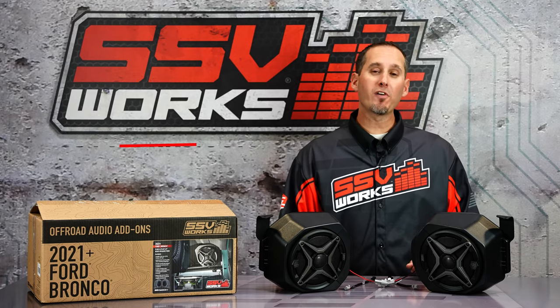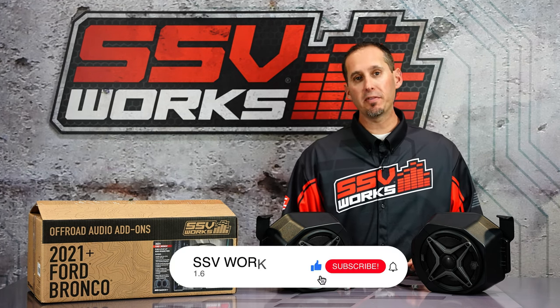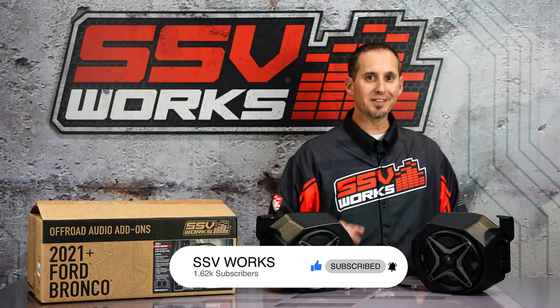Thanks for watching our video. For more information, go to ssvworks.com. Hit like and subscribe on this video and leave your comments and feedback below. I'm Trevor. This is SSV TV. We'll see you out there.